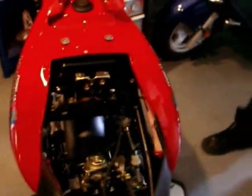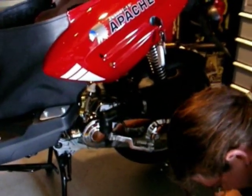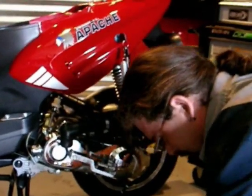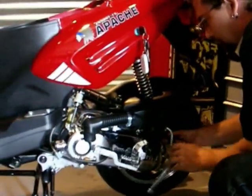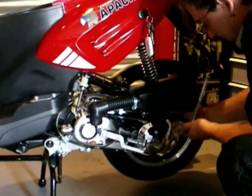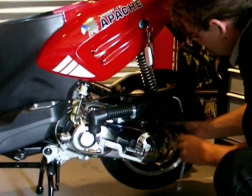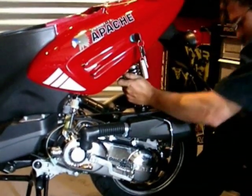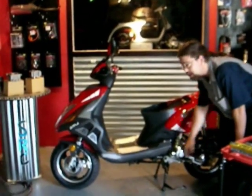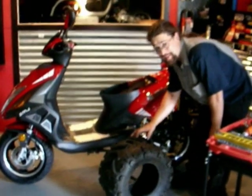Now we can move on to the air box and the shock. The shock on this particular one is a 12 millimeter. I normally use a tire to support the frame. The kickstand is actually mounted to the motor, so once you go to pull the motor out, if you're not supporting the frame, it's going to end up falling over.